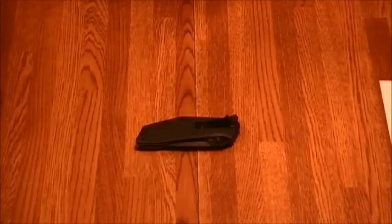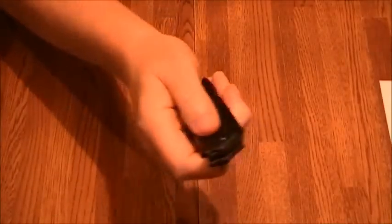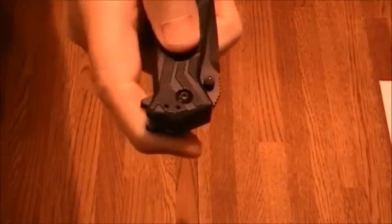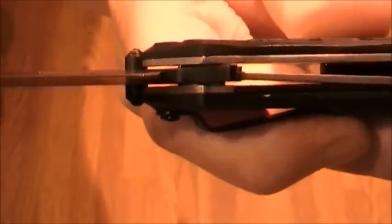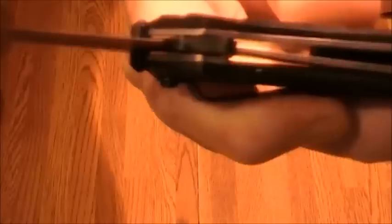It's a flipper and thumb stud opening, and of course it's got the Kershaw SpeedSafe assist. It's a locking liner, so it locks up with the liner — gets in there pretty safe and solid.